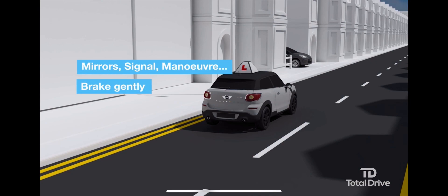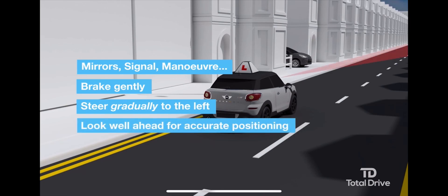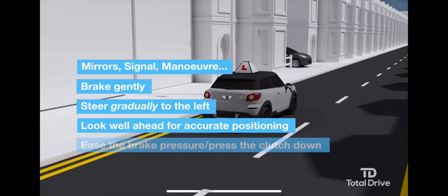Brake gently — this also gives a brake light signal — and steer gradually to the left. It's important to look well ahead as you steer, not down at the curb. Looking ahead will help you to judge your position more accurately. Then gently ease the pressure on the brake pedal and press the clutch down as the car stops.